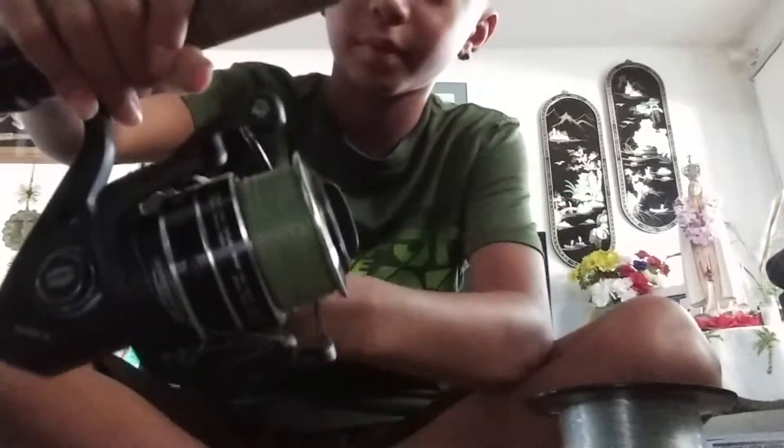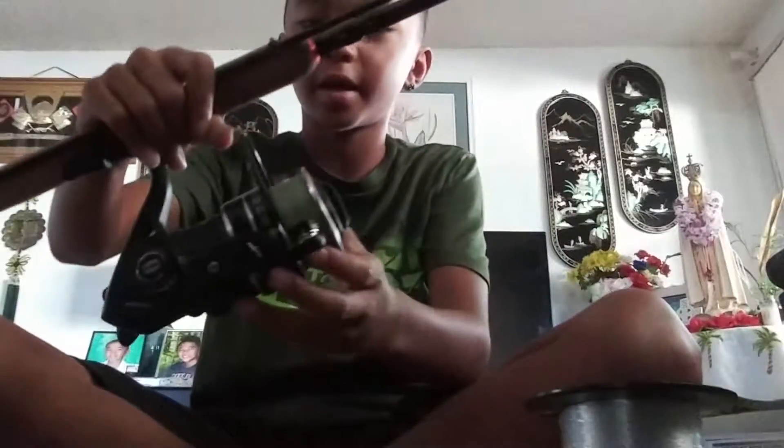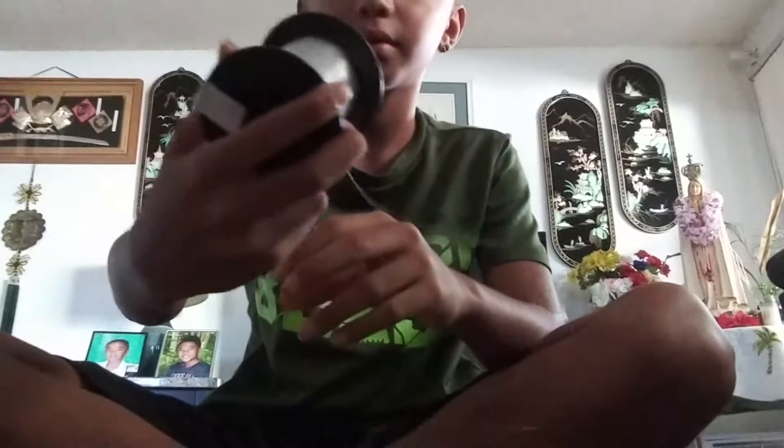Guys, I'm going to show you how I make my whipping setup. I have a Pen Pursuit reel from Roy's Fishing Supply in Pearl City and I have a Shimano pole. I'll be using a hammer bomb with 15 to 16 pound test mono.